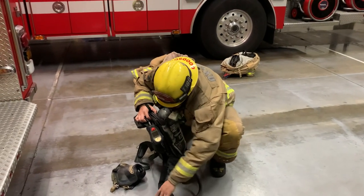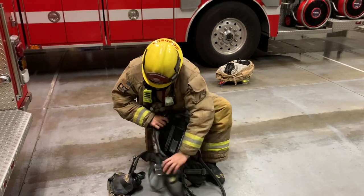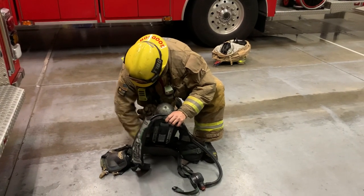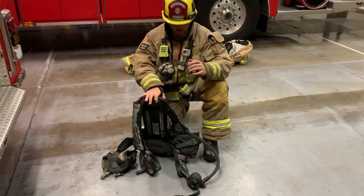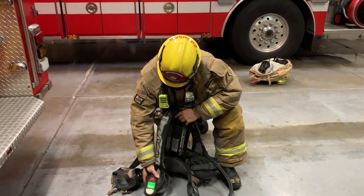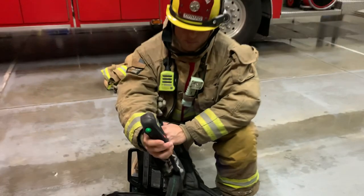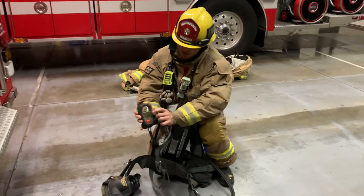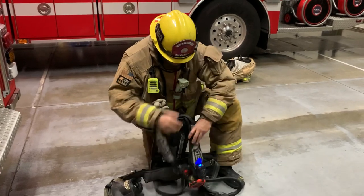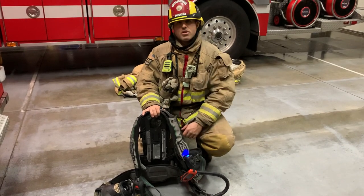I'm going to go ahead and turn this system on and give you guys a quick rundown. The bottle is coming on right now and the system is going through its startup sequence. We get those green lights here on the liquid crystal display, which will identify how much pressure you have in the bottle, as well as a correlating backup digital display. I'll go ahead and leave this still for approximately 20 seconds and then we'll go through the PASS alarm sequence.